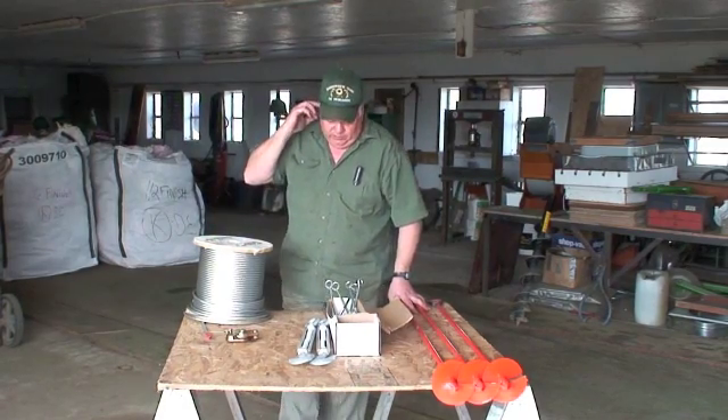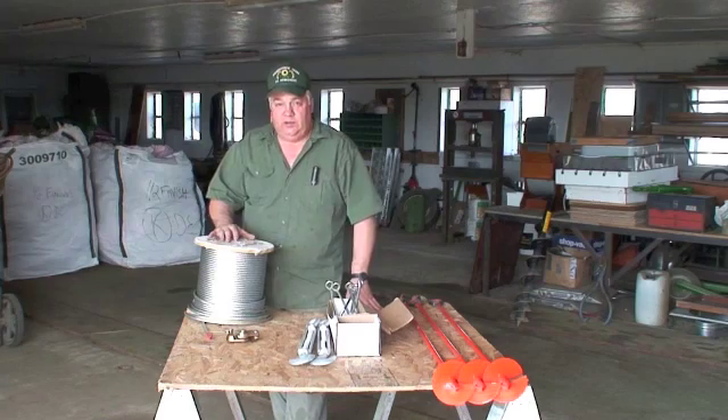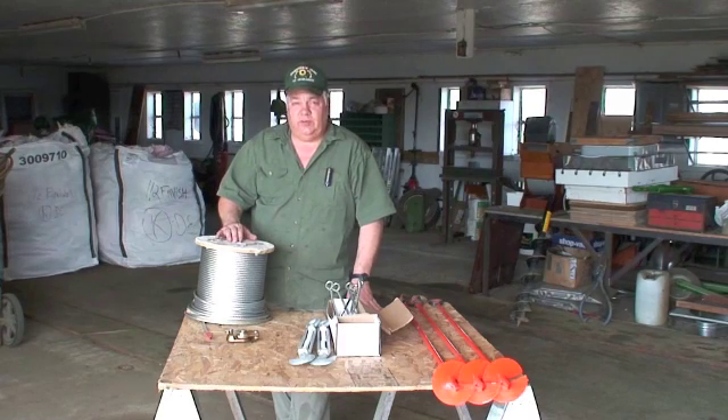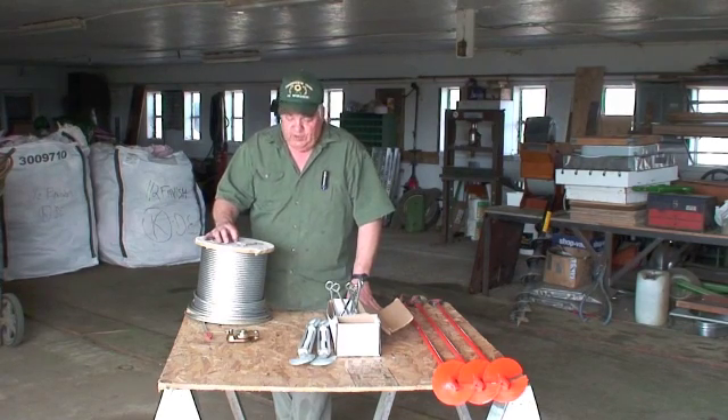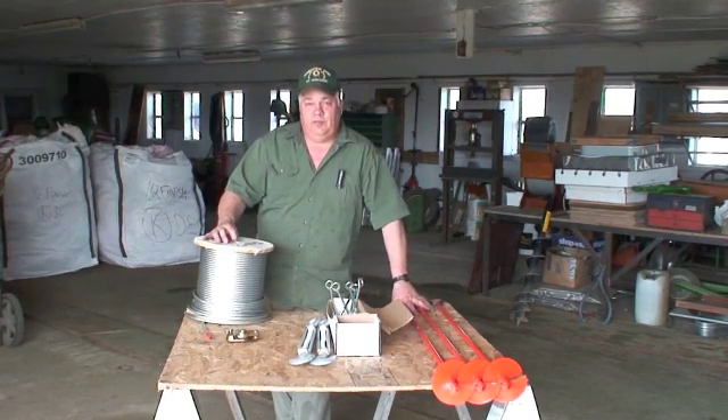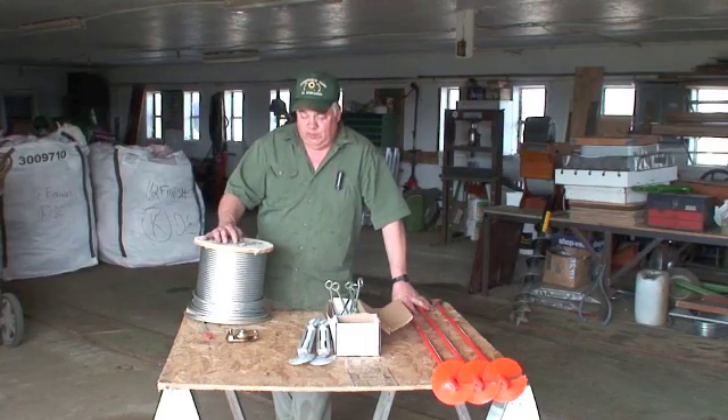It's really important that it's well trellised so that with winds and weather conditions the hops yard will sustain the weight, because the last thing you want to do is have to go out there and pick these hops off the ground when a cable breaks.